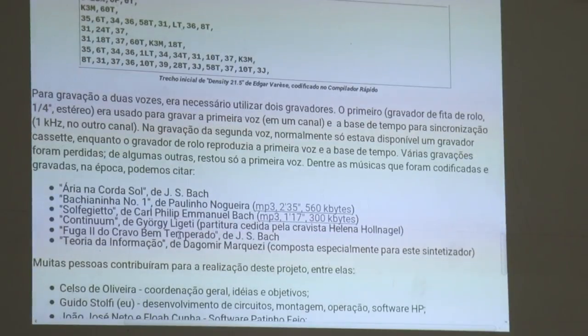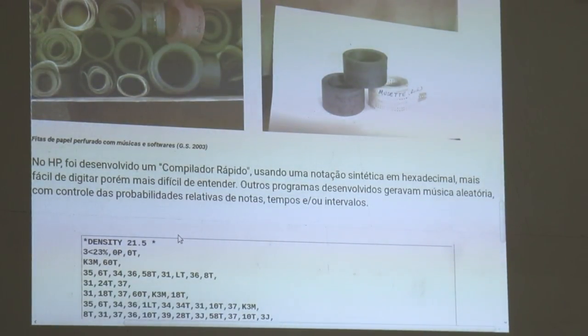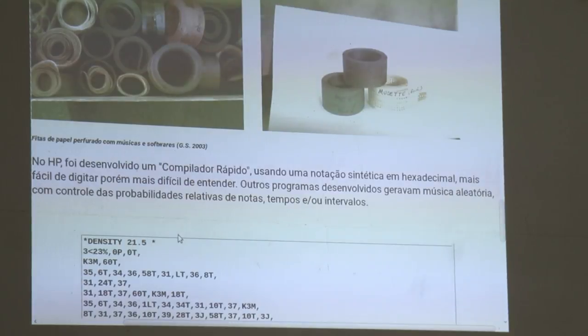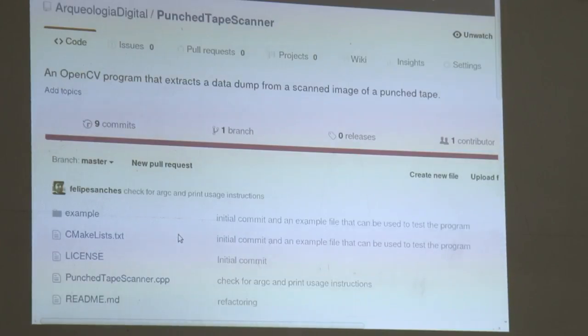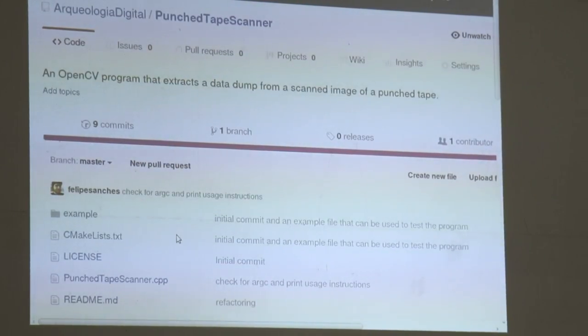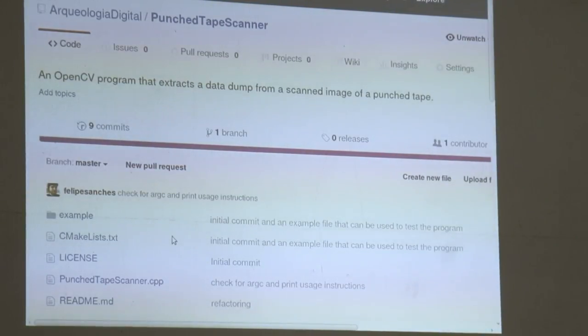We were trying to digitize these paper tapes as well. But doing it by hand — looking at the holes — is very hard. So I was trying to find ways to read them. One of the ways was to write a program to use OpenCV to analyze the image, detect the circles, and compensate for the angle of the tape, and so on. And it kind of worked.